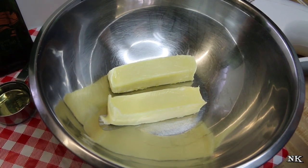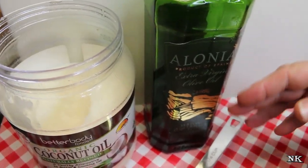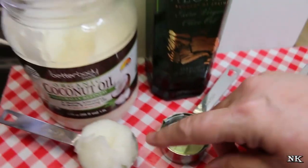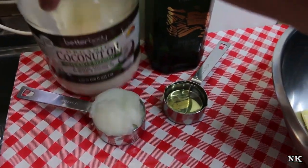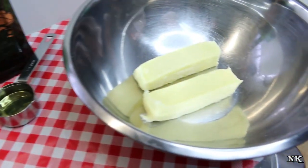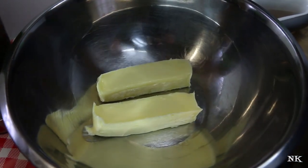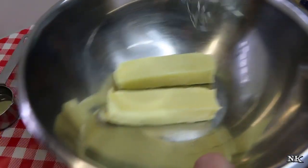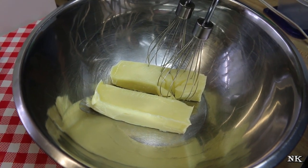Do not attempt to soften the butter in the microwave — just put them out on the counter for a couple of hours and let them get nice and soft. Then we're going to add a quarter cup of olive oil; I use a light olive oil. And a quarter cup or so of organic coconut oil. You can use all coconut oil or all olive oil — it's entirely up to you. Then we're going to whip the butter until it's a little fluffy and start adding the other ingredients.